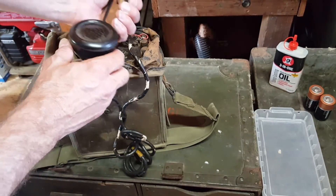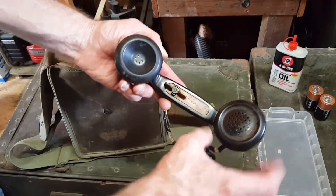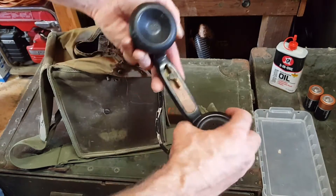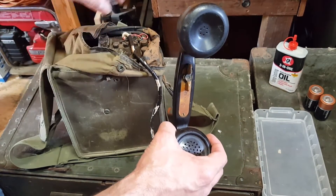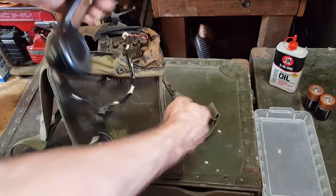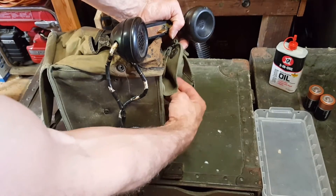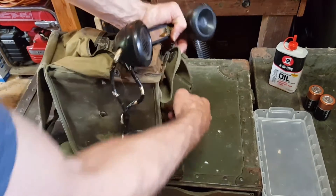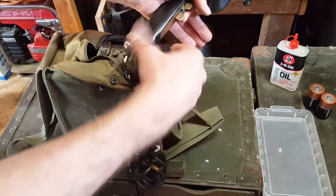First of all, the handset is a TS-9 handset, readable here. It has a switch on it. It's battery operated, uses two D-cell batteries, which I'll show you inside the compartment, and it also has a generator for ringing the other end of the line. This generator, when you crank it by hand crank, generates 90 volts of electricity.